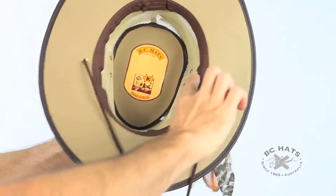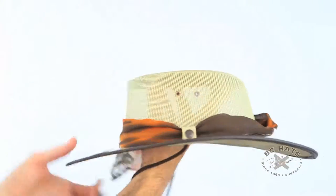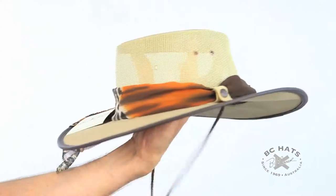On the inside of the hat, we have our BC logo here. We've got a nice cotton sweatband. We've got the chin cord to keep you on on the windy days. And that is the Cool as a Breeze Ladies Canvas Hat by BC Hats.